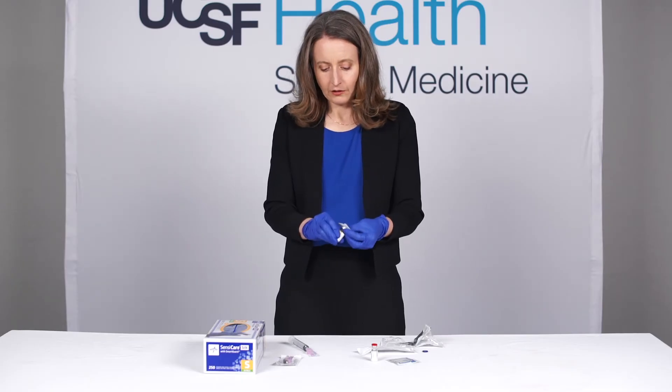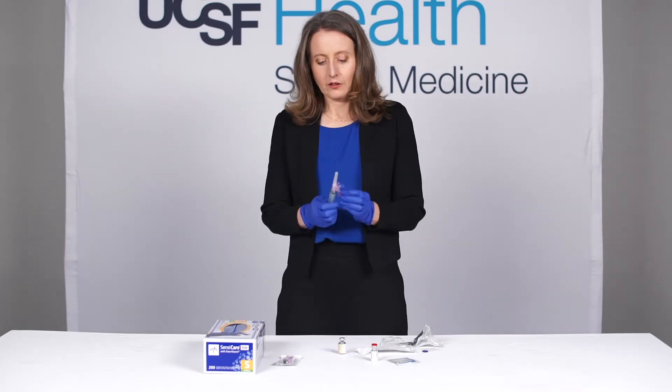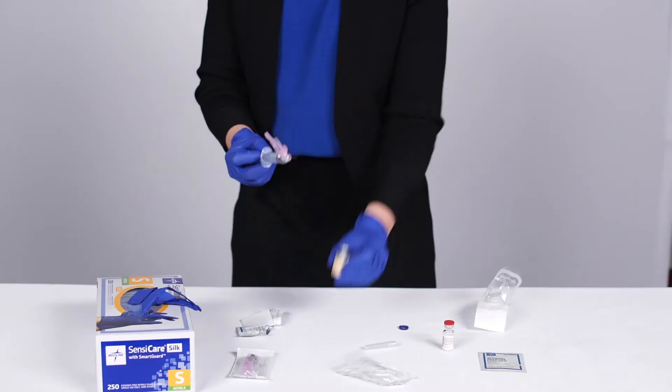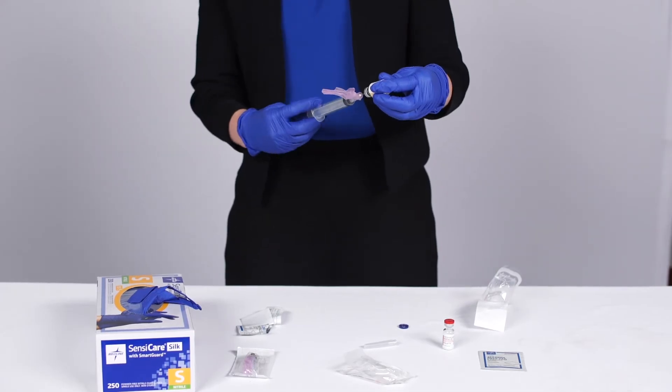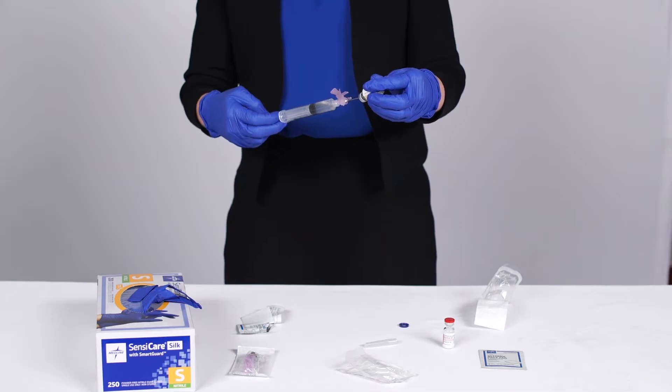This is five cc's of one percent lidocaine. You want to clean that off with some alcohol. Draw a little bit of air up into your syringe — that'll make it easier to draw up the lidocaine. Then draw the whole amount into your syringe.